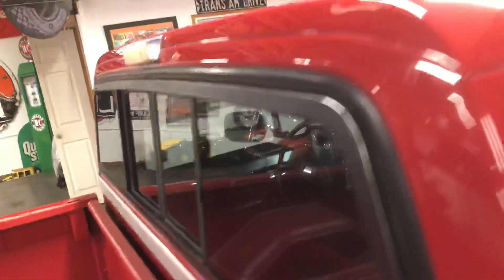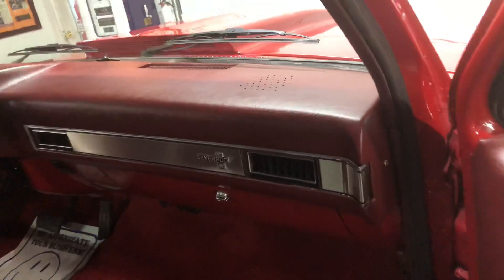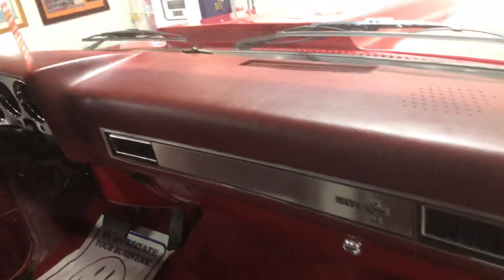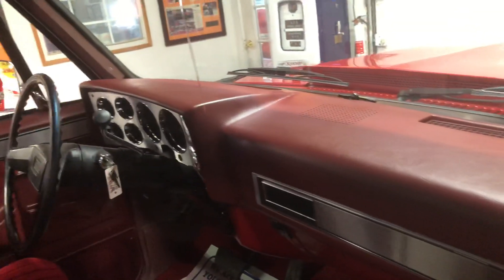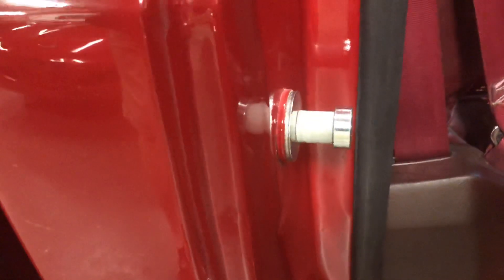It's got a sliding rear window. New strikers on the doors, paint was done right, new carpet to match the new carpet kit.